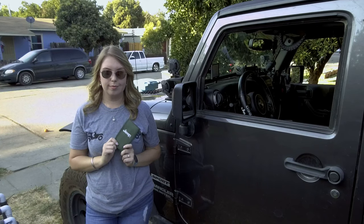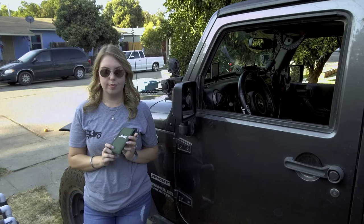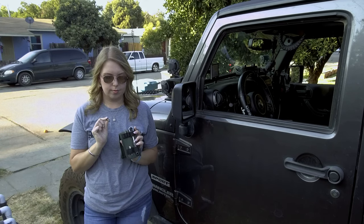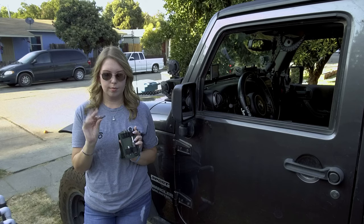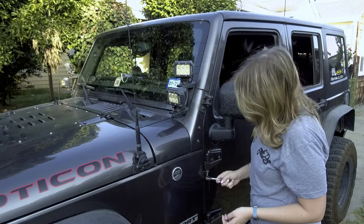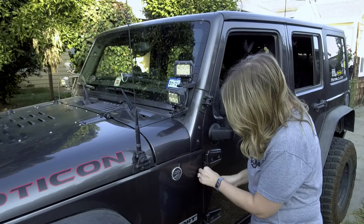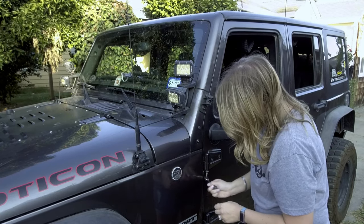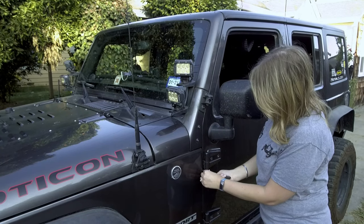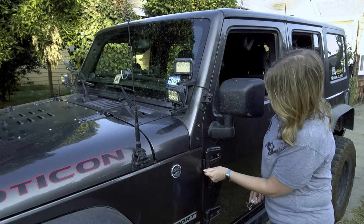Jeep makes it super easy — they provide a little tool kit in the glove box when you buy your Jeep new. You're going to need the T50, which is the biggest Torx bit in the kit, and the little ratchet. There are going to be two hinges on each door, and each of those hinges has a screw in the very bottom that you are going to remove completely. When you get close to the screw being completely out it's going to stop ratcheting, and you can remove it the rest of the way with your fingers.